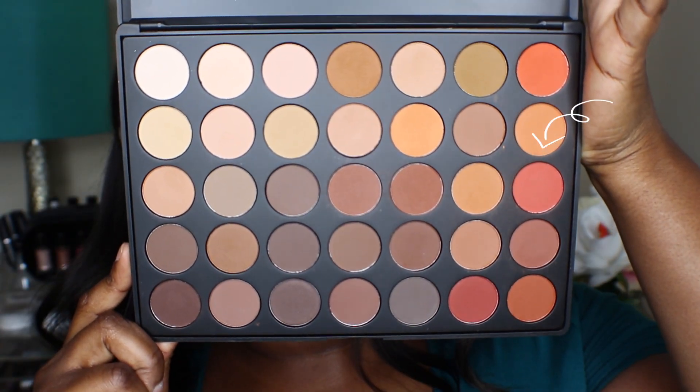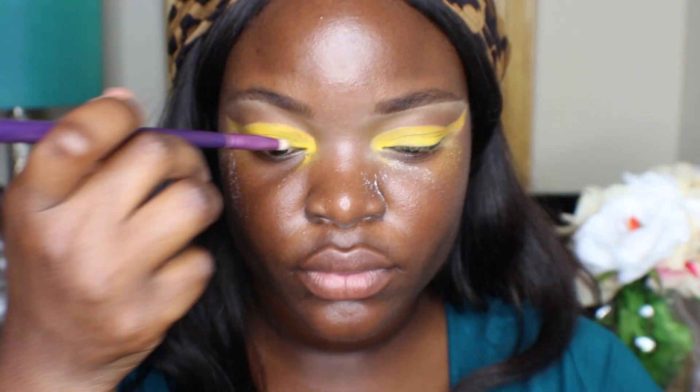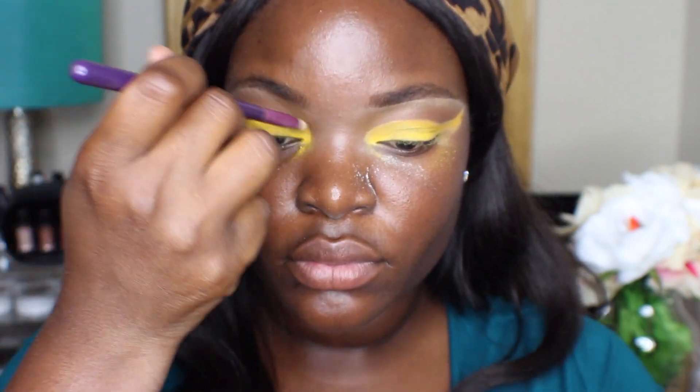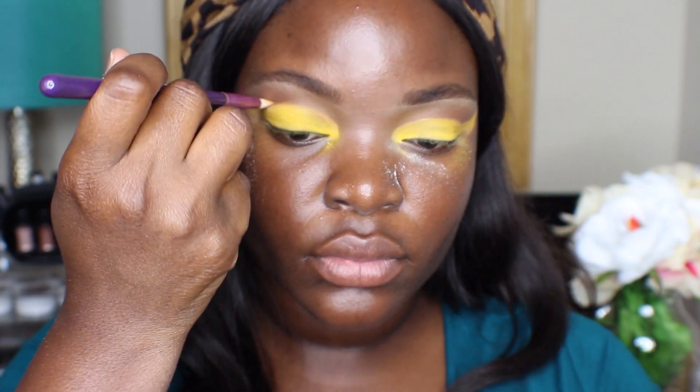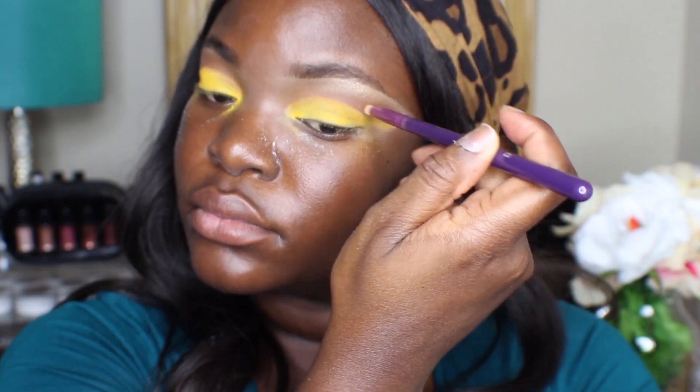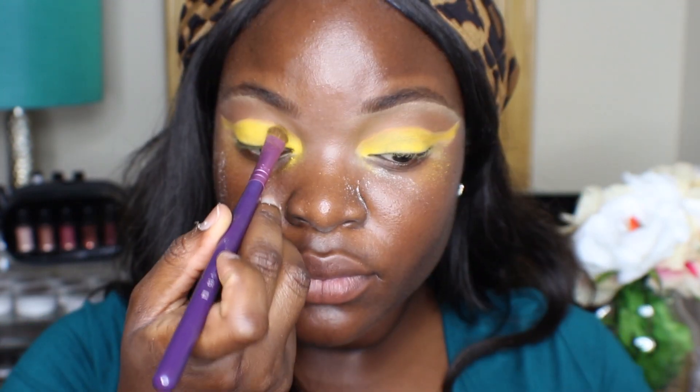Then I'm going to go in with this orange again — I decided I wanted to put some orange right on my crease line, so I'm going in with a pencil brush from Sigma. Honestly guys, this British accent is the hardest thing that I have had to do. I don't even know if it sounds British — I'm sorry if it doesn't, but this is what I can do.